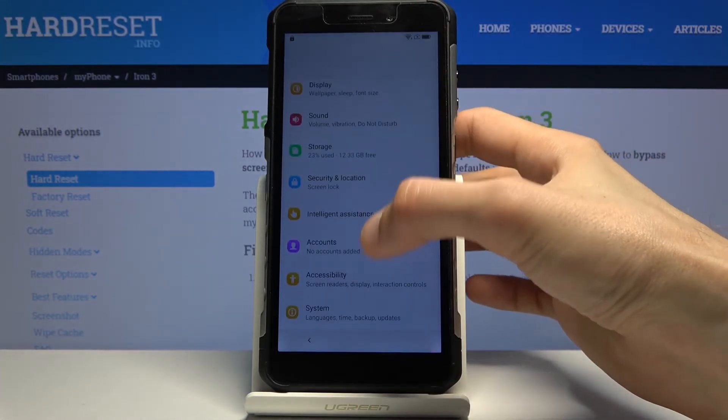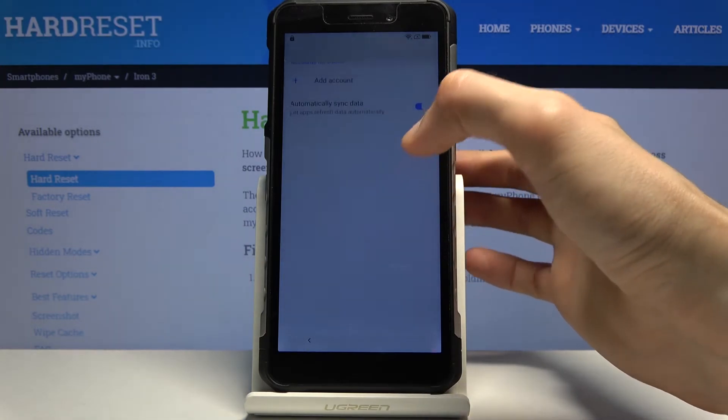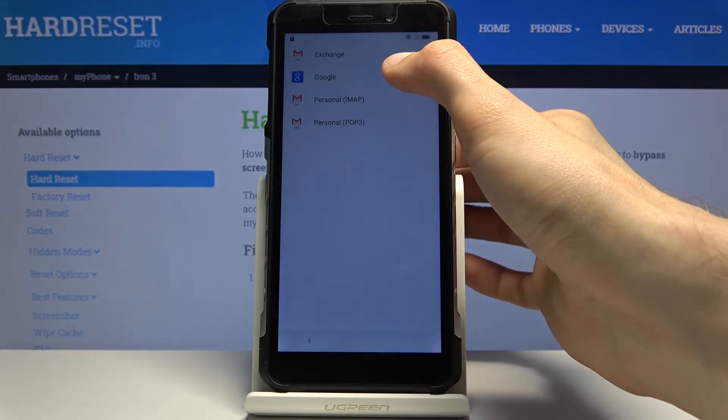Then choose Google Play Store and disable it as well. Go back to the main Settings page and scroll down to Accounts. Tap 'Add Account' and choose Google.